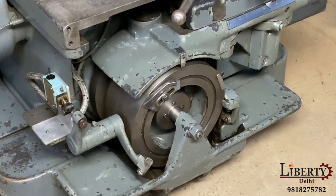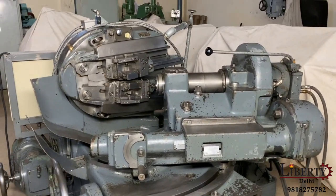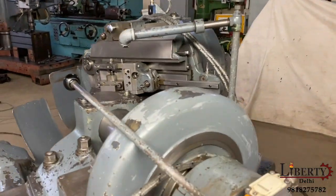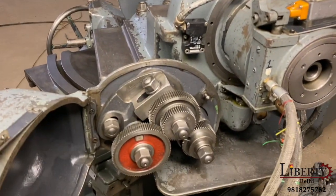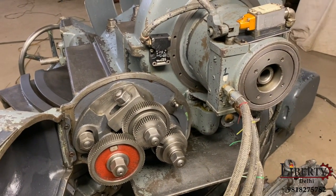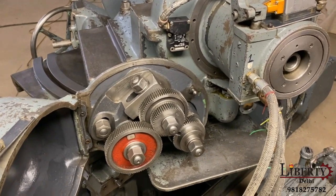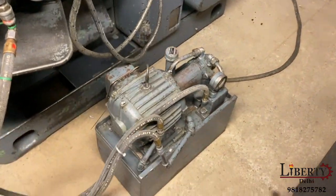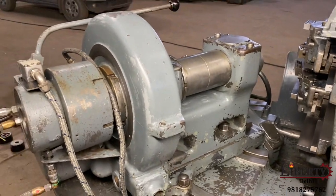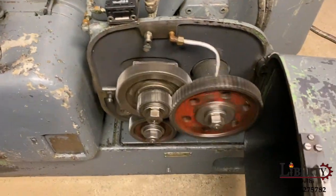The cam rotation can be seen. The condition of the machine is very good. These are the index gears. Because this is a Gleason Number 12 rougher, the index gear is only for indexing — otherwise it remains stationary. This is the hydraulic power pack. These are the feed gears.